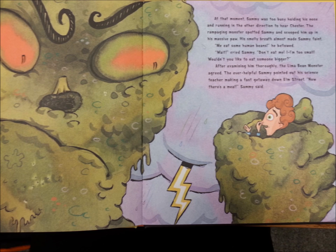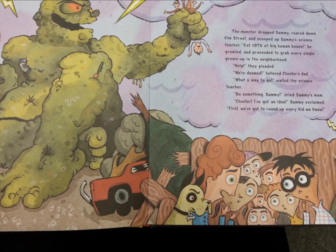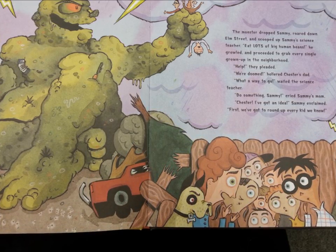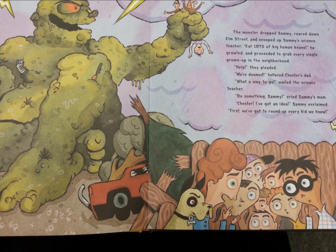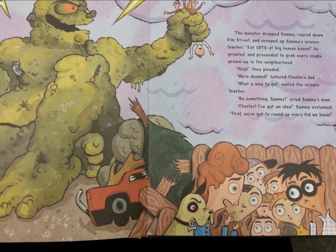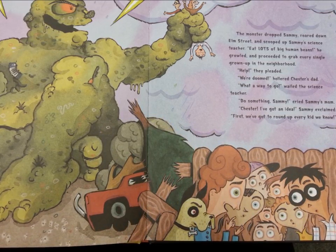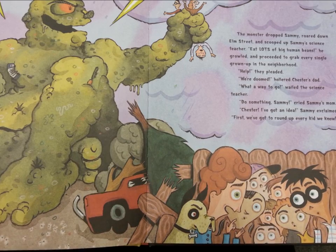"Now there's a meal," Sammy said. The monster dropped Sammy, roared down Elm Street, and scooped up Sammy's science teacher. "Eat lots of big human beans!" he growled, and proceeded to grab every single grown-up in the neighborhood. "Help!" they pleaded. "We're doomed!" hollered Chester's dad. "What a way to go!" wailed the science teacher.